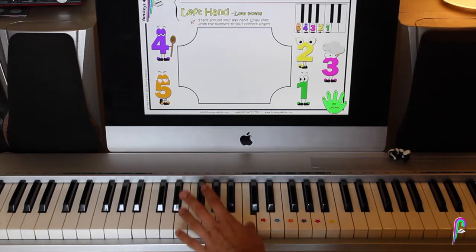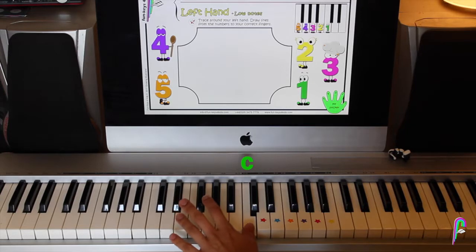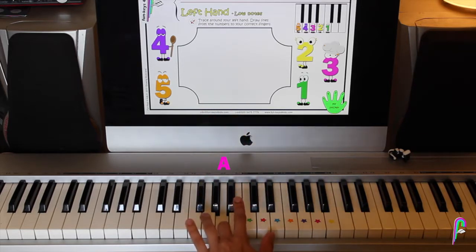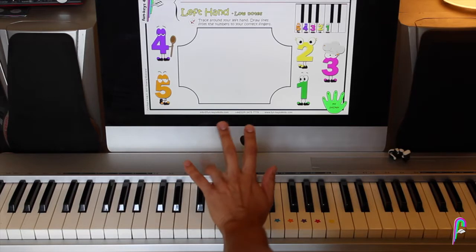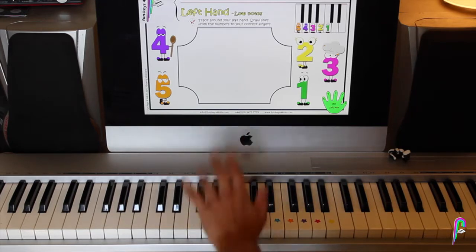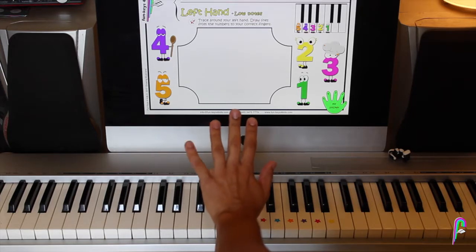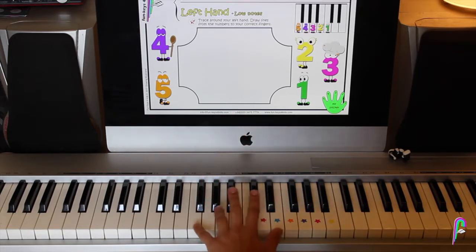We're going to play C with finger number 1. With finger number 2, we're going to play B. With finger number 3, we're going to play A. With finger number 4, we're going to play G — remember, this one is really difficult to move, so keep practicing until you get it. With finger number 5, the little one, we're going to play F.